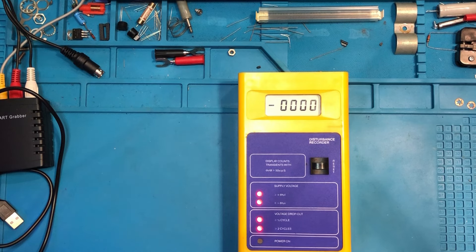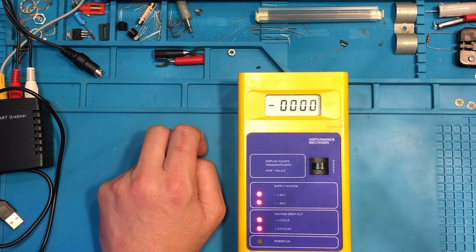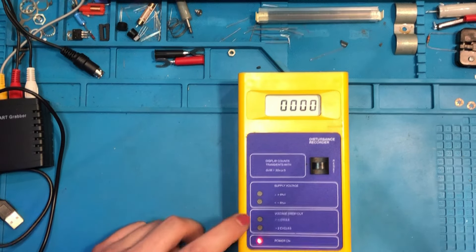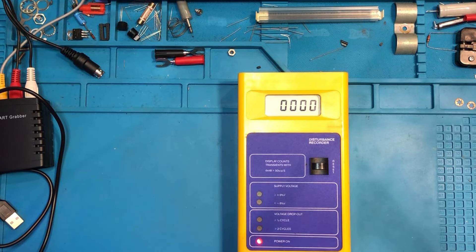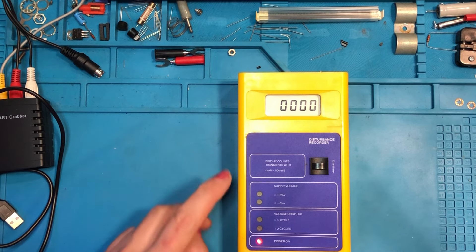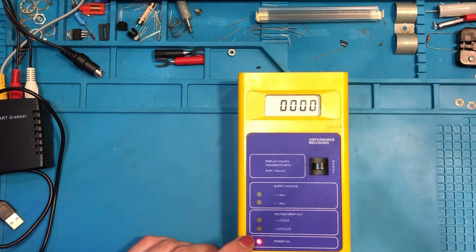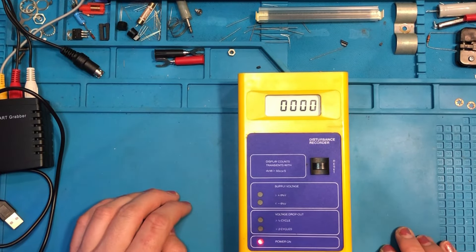According to the instructions, all indicators will light except the power-on lamp, which will remain off. You depress and release the reset switch, the power-on lamp illuminates, all others turn off, and the display reads zero. If any indicator other than power-on remains illuminated, the relevant condition has occurred. After resetting: we've got power on, no voltage dropout, supply voltage is okay, and a zero reading — so the supply I'm plugged into is fine. This is designed to be left plugged in and checked periodically, and if there's been a total mains failure the power-on light will go off and remain off even when powered back on, so you know there's been a problem.